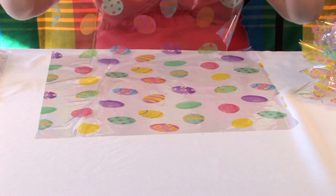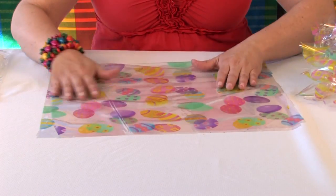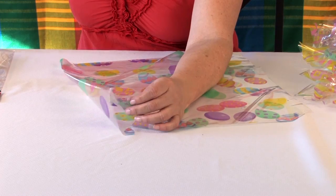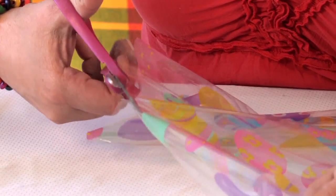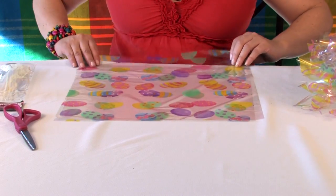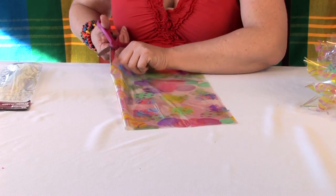Now what you're going to do with your cellophane is just cut a piece. Cellophane is a little bit different than working with paper because it has a lot of static cling to it. We're going to cut this in half, put it in half again, and cut it.